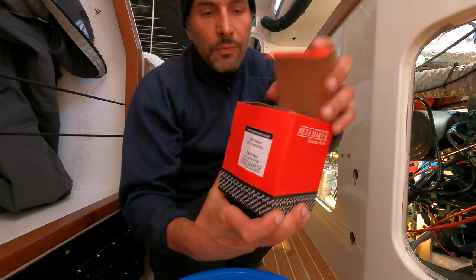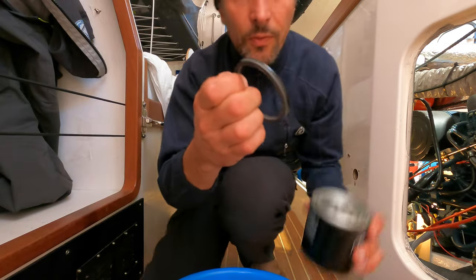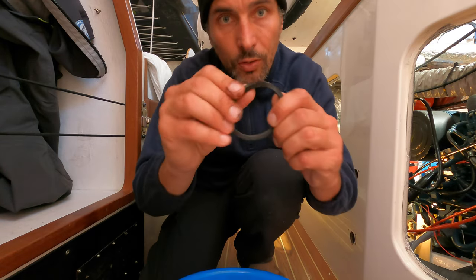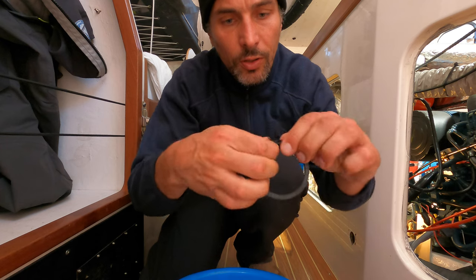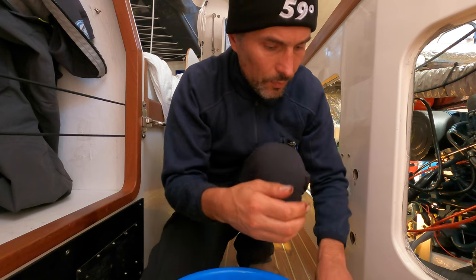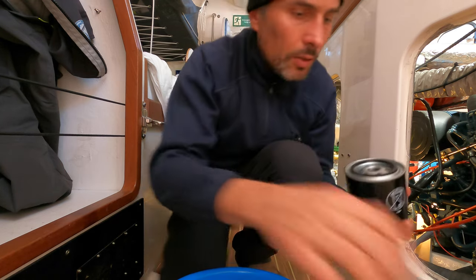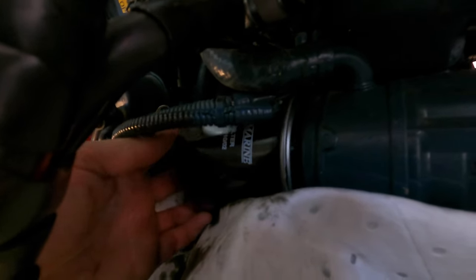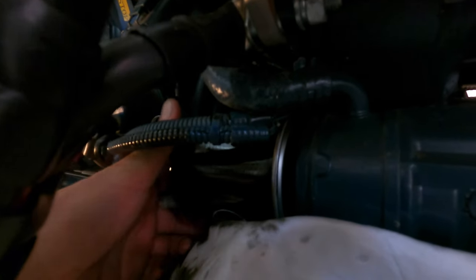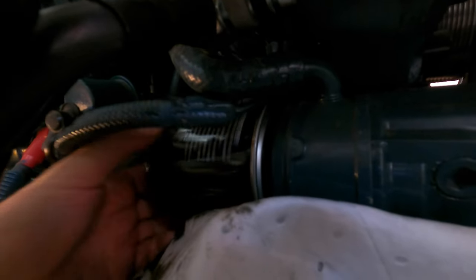This is our new oil filter. It's good practice to take the rubber seal and put a bit of old oil all the way around it. Then the new filter goes back in and you screw it in just hand tight. You don't use the oil filter wrench to tighten the new filter.